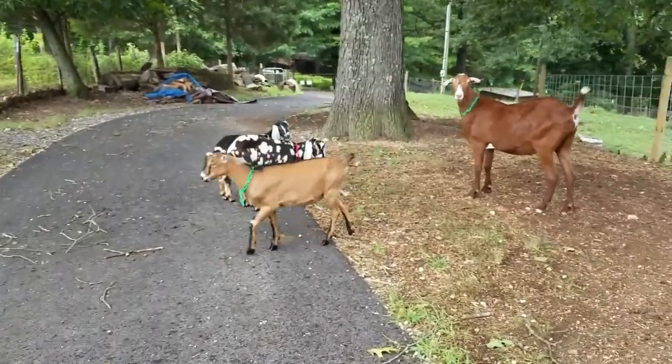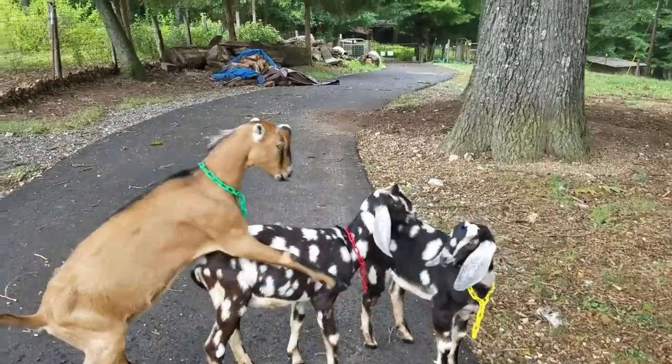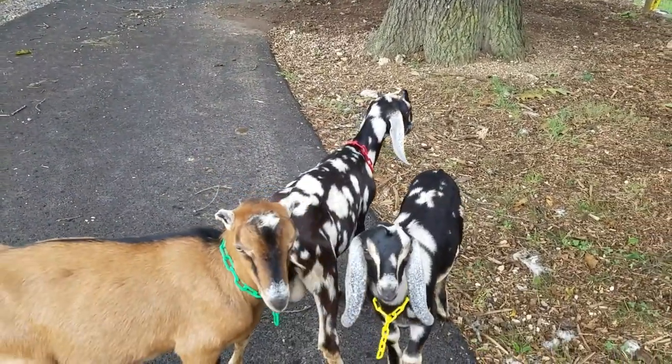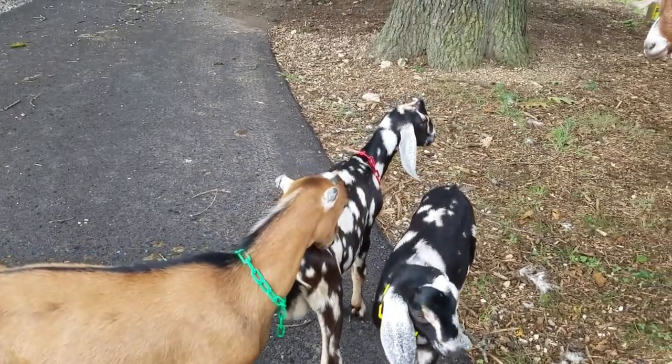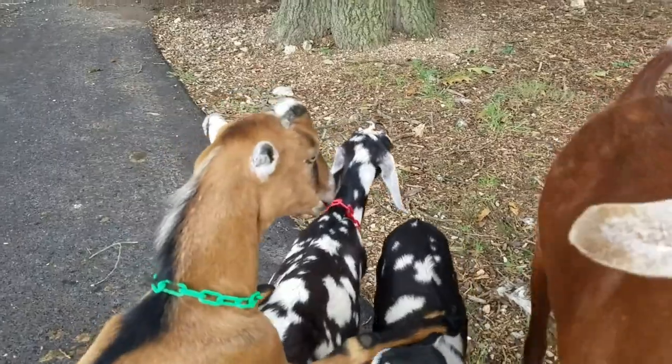Just wanted to show you real quick that Monty's doing just fine. He's still a little groggy, but he's up and around now. He's still a little wobbly, but he's doing fine. You can see he's not shaking his head in pain or anything. Everything went great — he did really well.